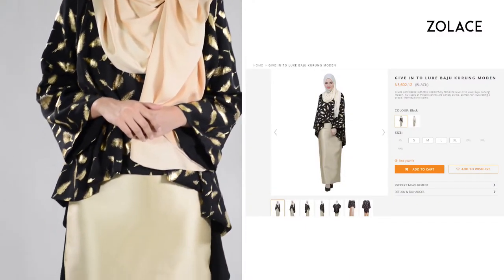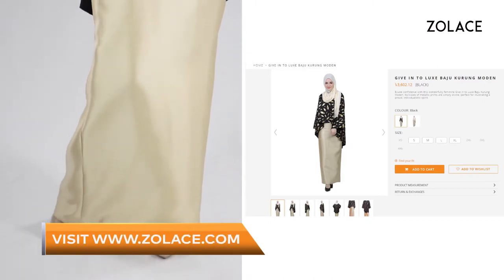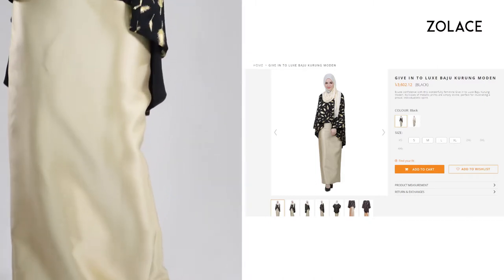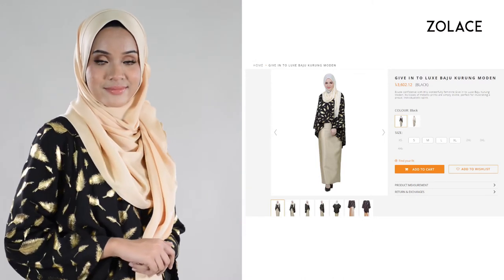To get this look, this is the Give in to Luxe Bajukurung Modin in black. Who doesn't love a good black piece in their wardrobe? This outfit is sleek and beautiful and is the perfect thing to wear for any function. We also have it in cream. Take your pick and check it out on Zolace.com.